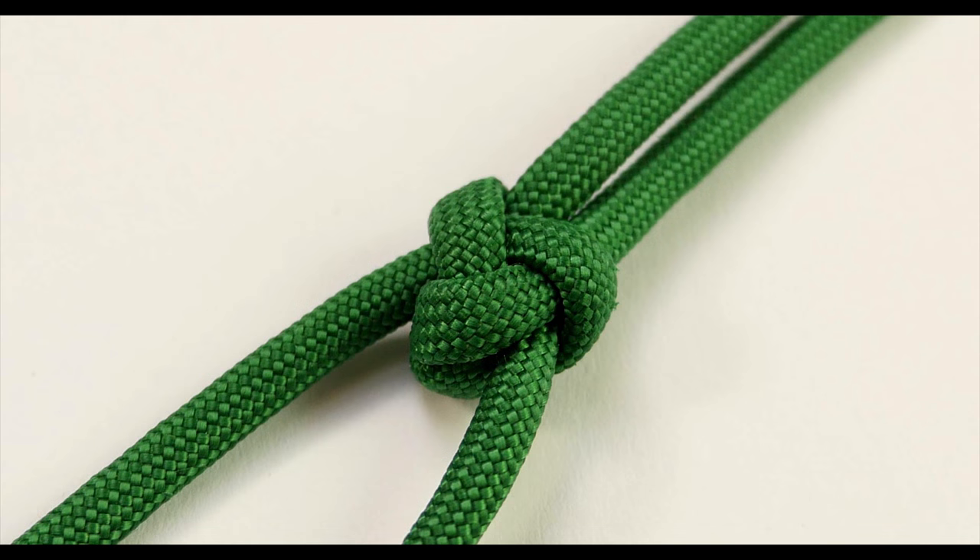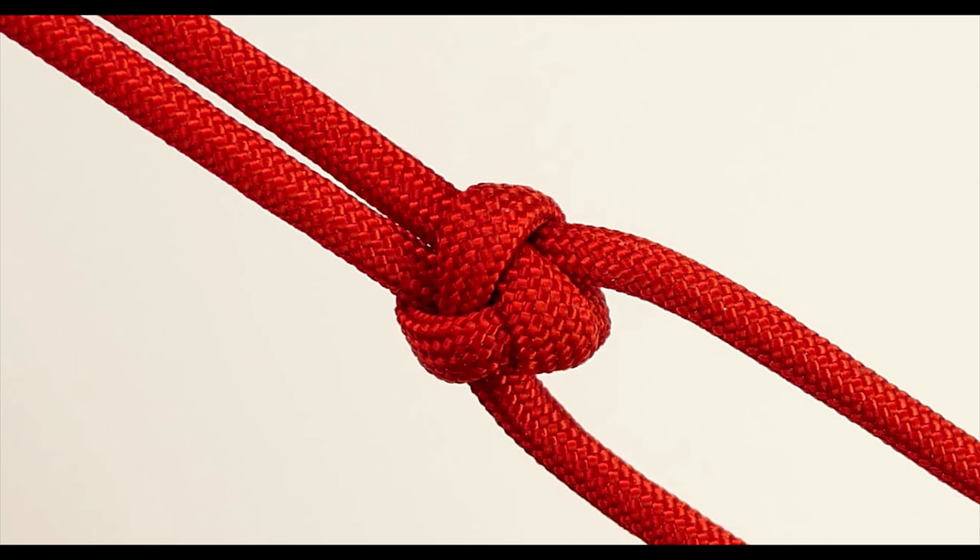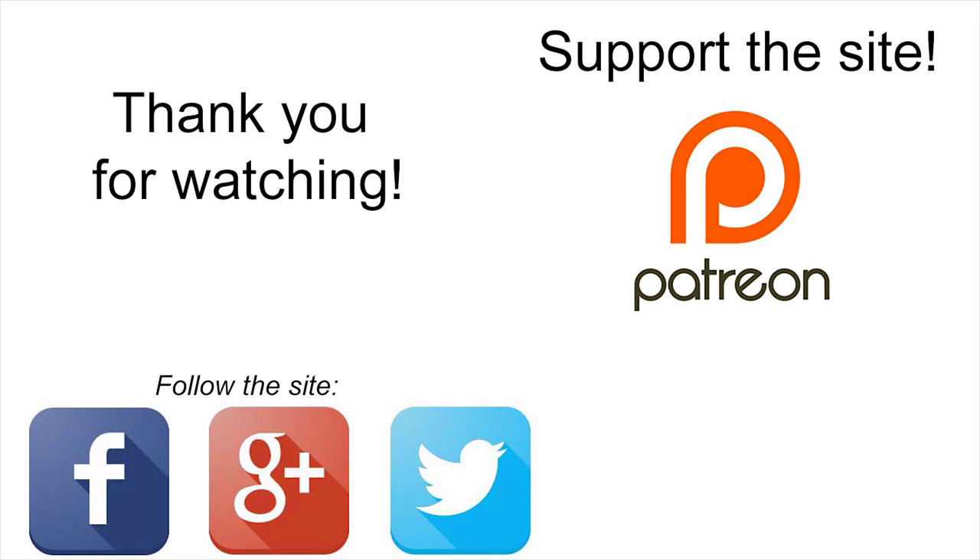Guys, thank you for joining me in this very short tutorial. I hope this knot will come in handy, thank you and see you next time.